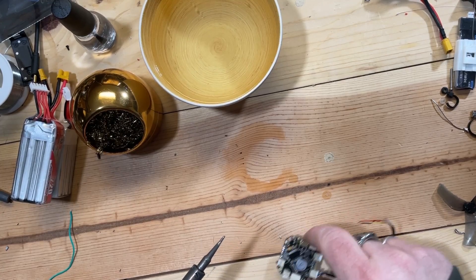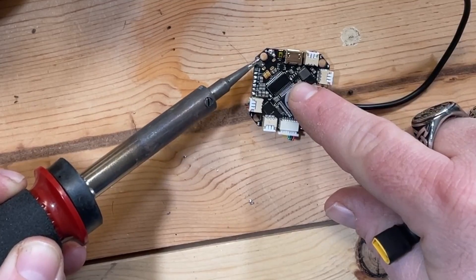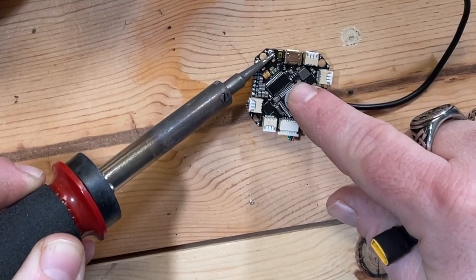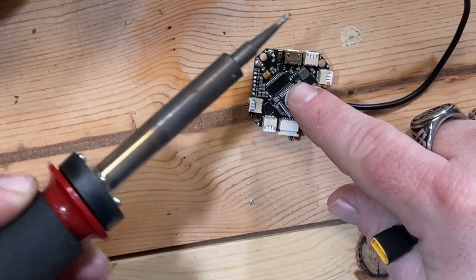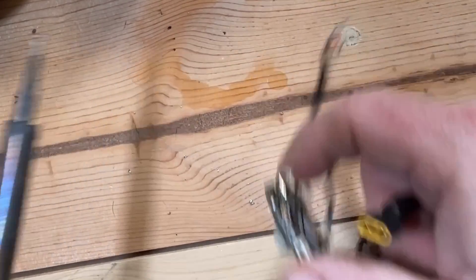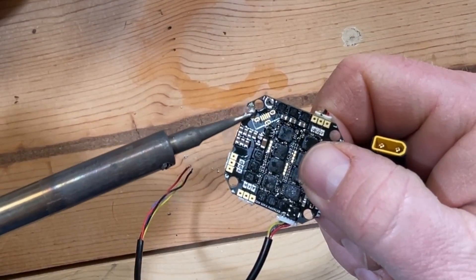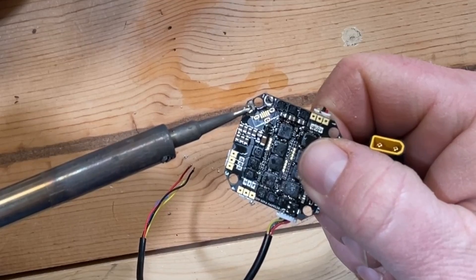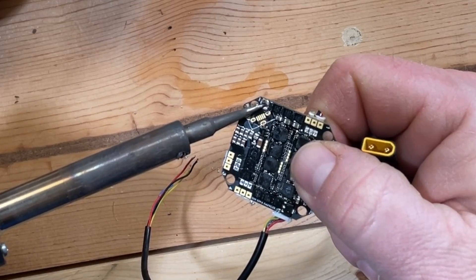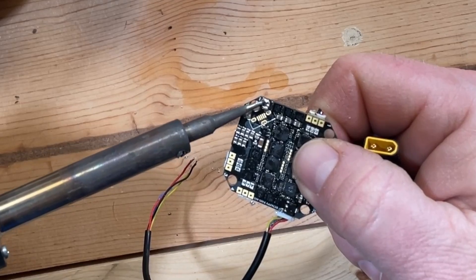Let me move a little bit more to the center here. Pretty much what this is going to do is just melt through it — just get rid of it completely and burn it off. I'm going to do that on the back side as well, even though it's probably already burnt off. Just got to melt through it. You can see it's taking a little bit longer because it's got a coating on it.